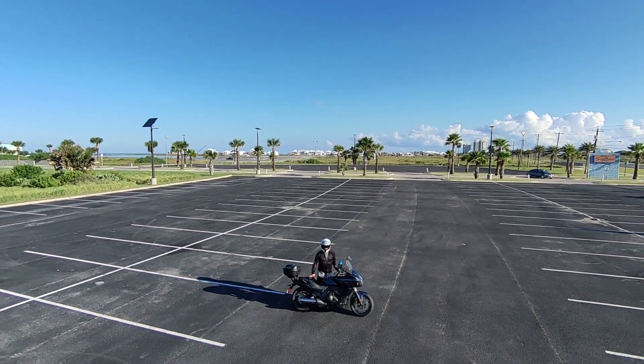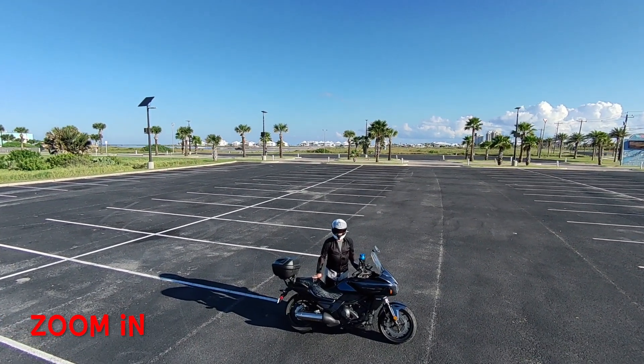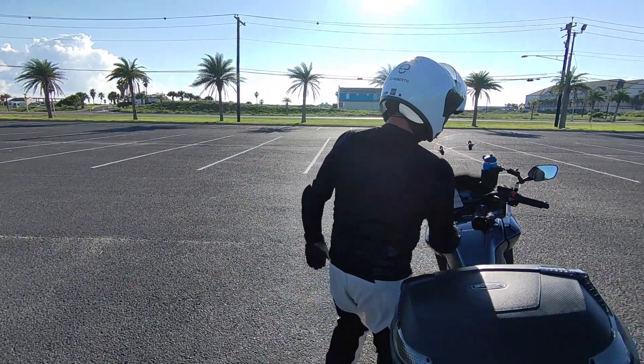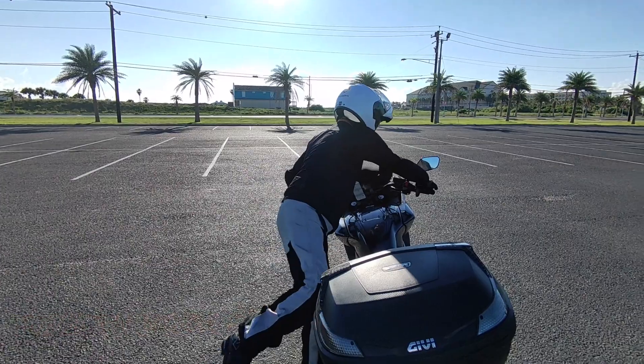Next doing a zoom out, and when you zoom out you've got to zoom back in. You can set the distances and timing for how far out you want it to go and how long you want it to work.